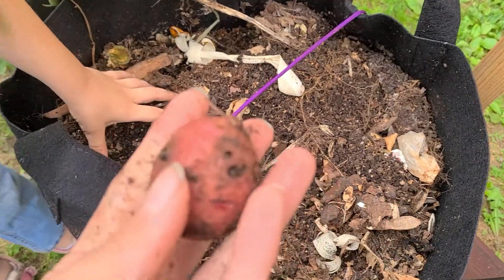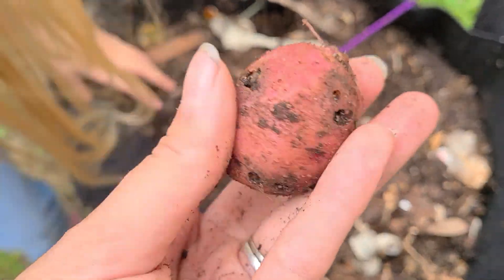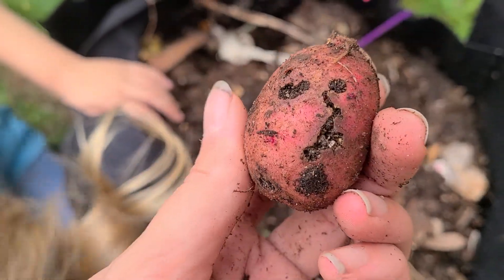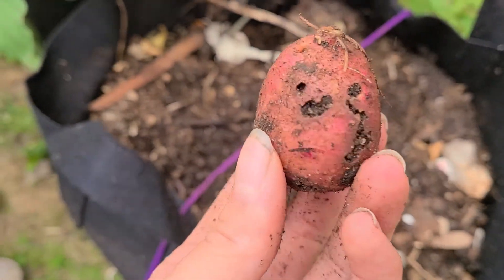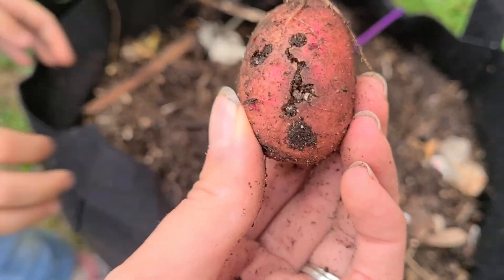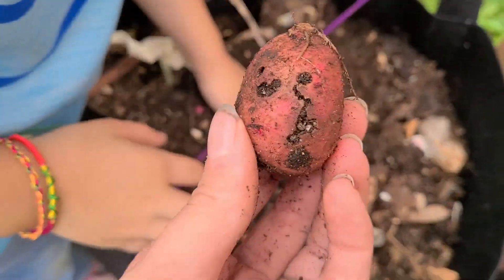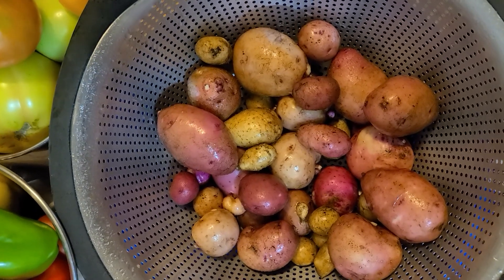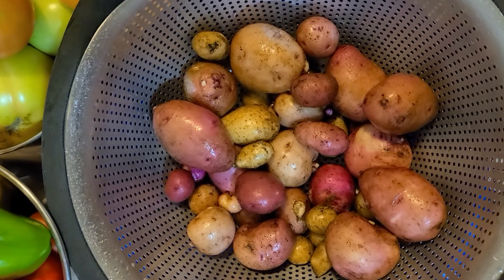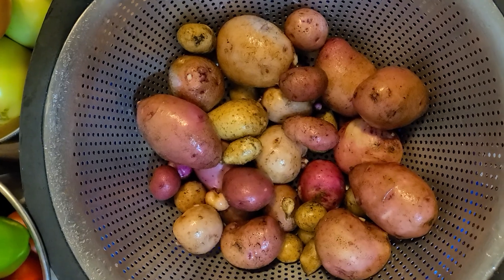Once we're done we're simply going to rinse them off. However, I had some sort of insect come in and start eating a few of them, so I'm going to go through them outside before bringing them in. And that is not bad for a first time container harvest.